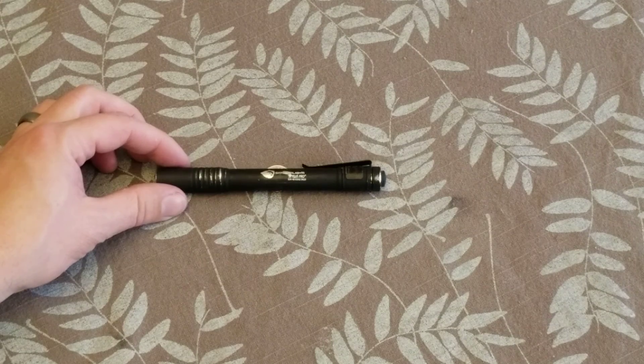Hey guys, just doing a quick gear review. This is my everyday carry flashlight, the Stylus Pro from Streamlight.